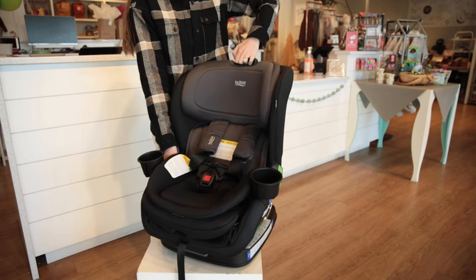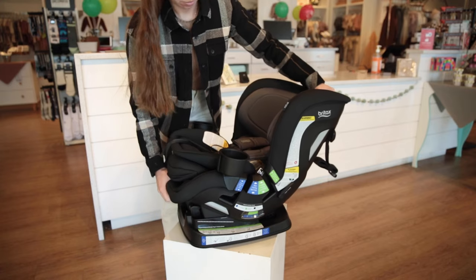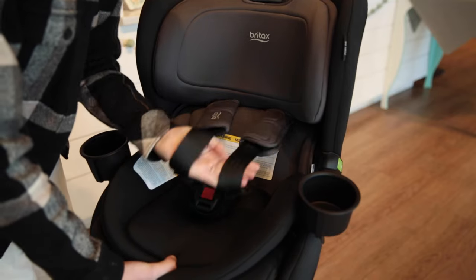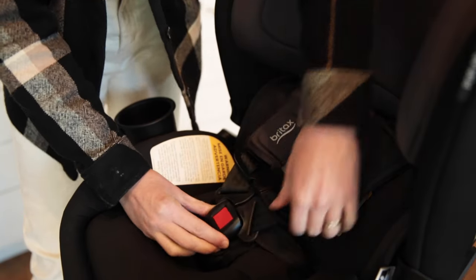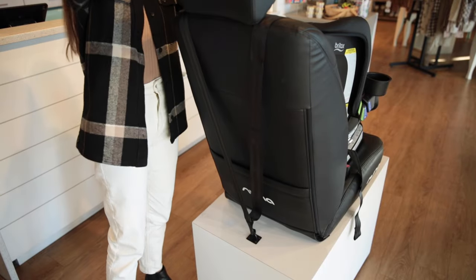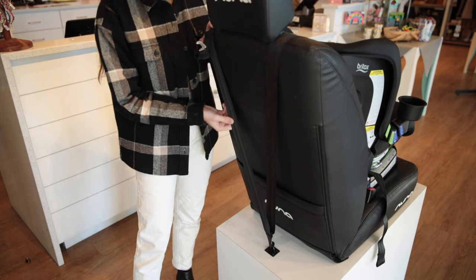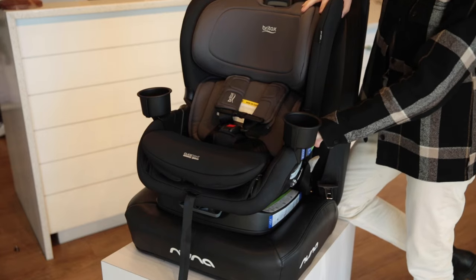When it comes to adjustments, the Poplar provides a 14-position adjustable harness and headrest and a 6-position recline. The harness includes 5 buckle points for great safety and is easy to use. Another unique feature is the patented V-shaped top tether for forward-facing mode. This tether has stage-release stitches which helps slow and reduce forward movement during a crash.